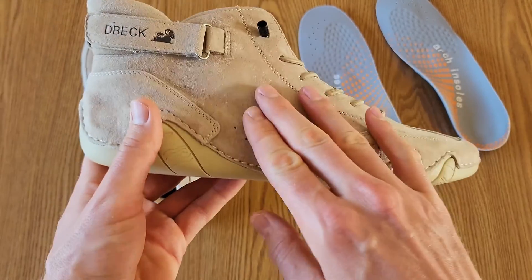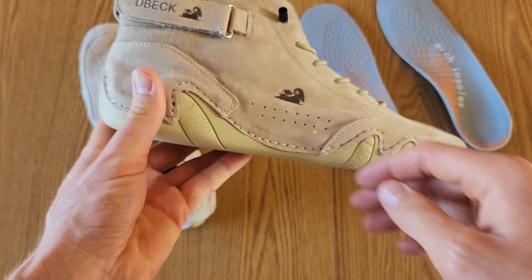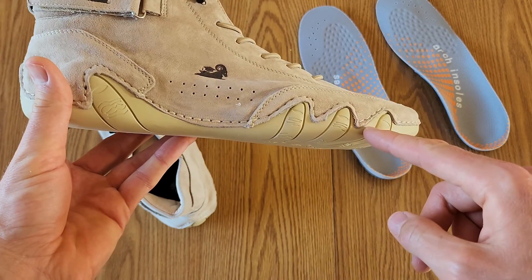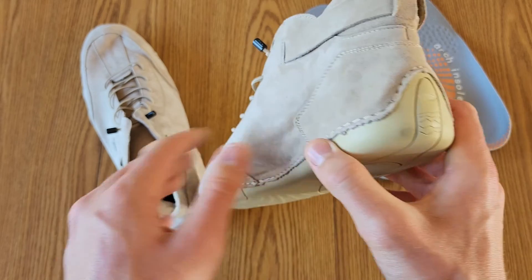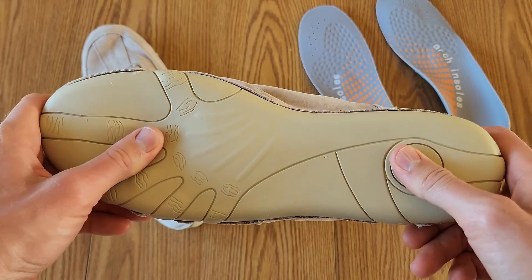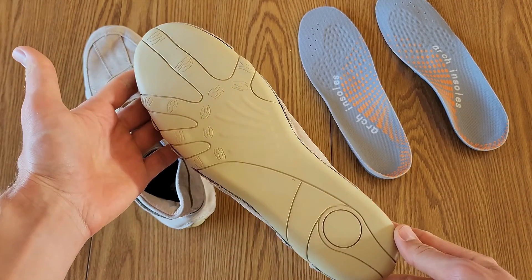It's really cool the way the material actually goes kind of into the sole. There's kind of a sharp line with these kind of integrated together. Pretty cool pattern down on the bottom here.